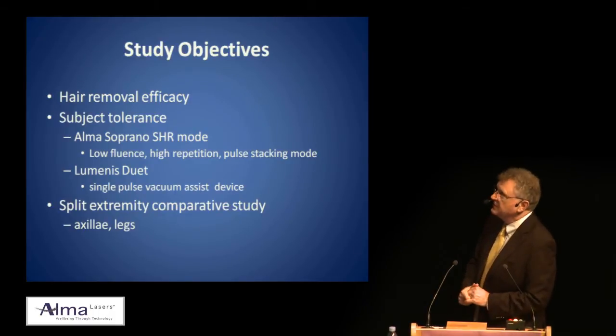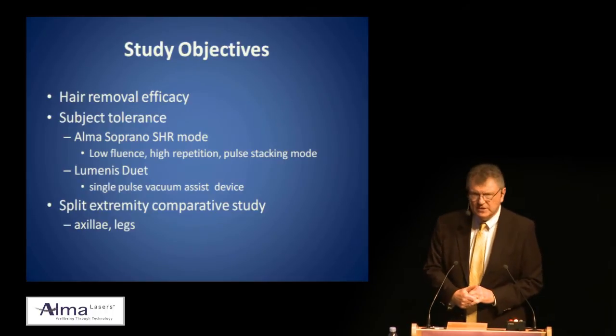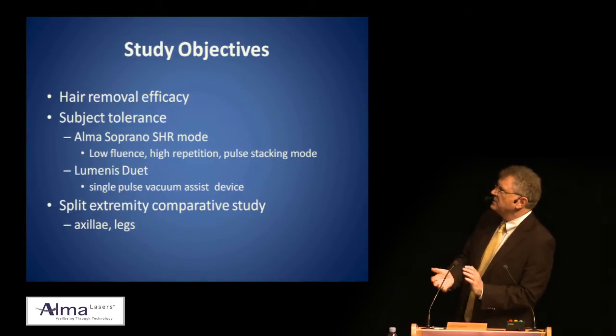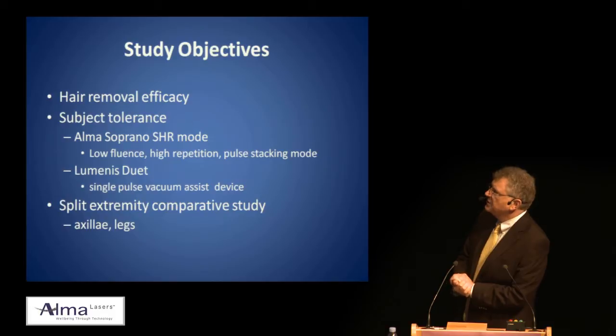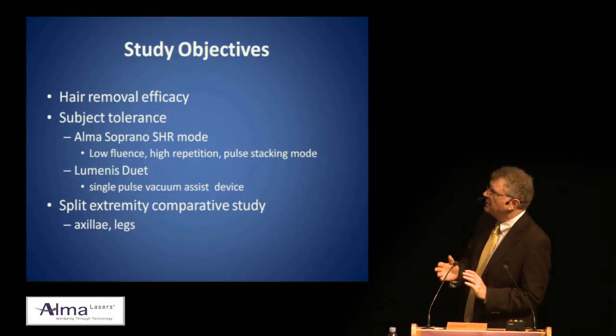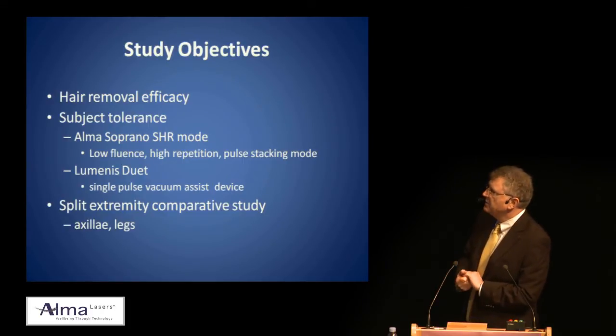The study objective was to look at the efficacy of two diode devices and also the subject tolerance — how painful and uncomfortable was it — with the Alma Soprano SHR mode using low fluence, high repetition rate, pulse stacking mode versus the Luminous Duet using a single pulse vacuum assist device.